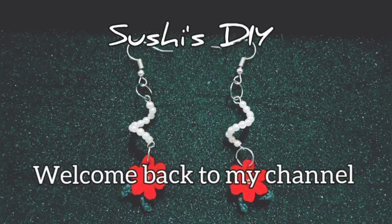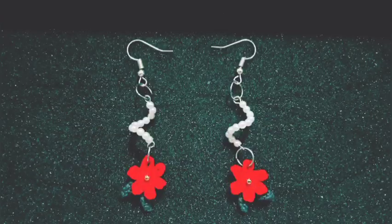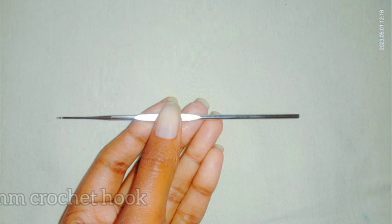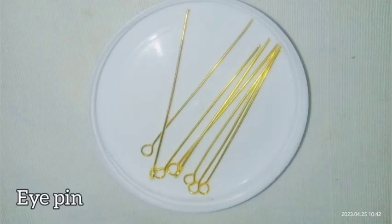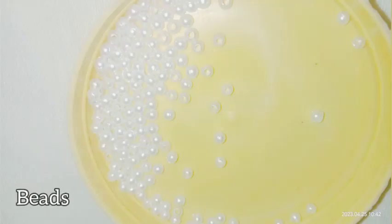Hello everyone, welcome back to my channel. Today in this tutorial I'm going to show how to crochet these beautiful and easy earrings, so keep watching for the pattern. I will be using my leftover embroidery thread, three strands, a 0.5mm crochet hook, eye pin, earring hook, jump ring, and beads.